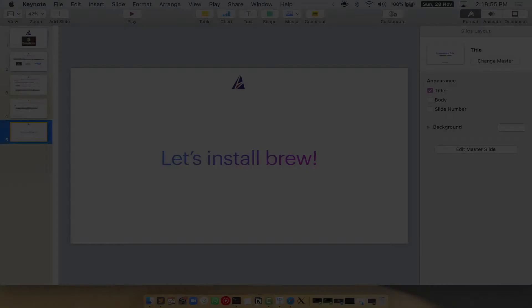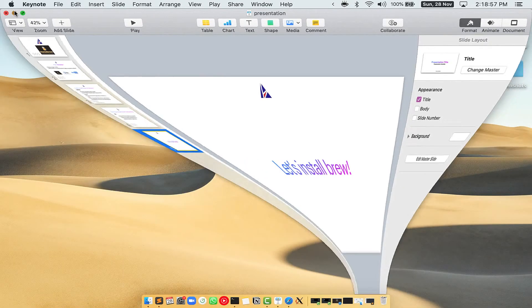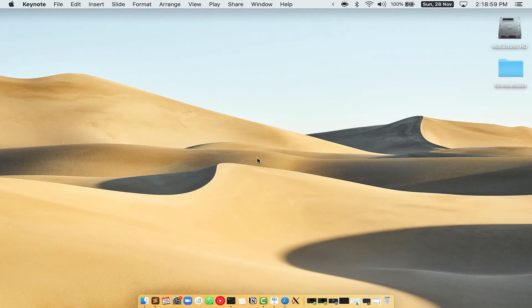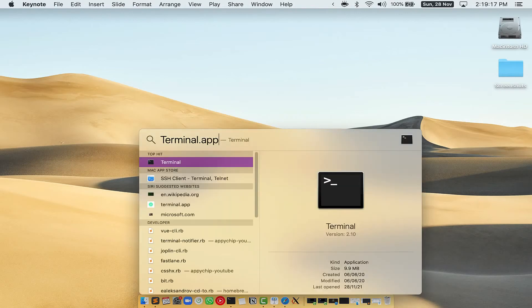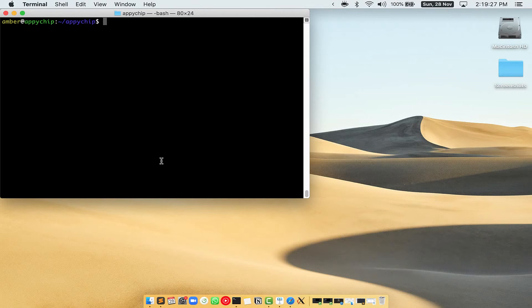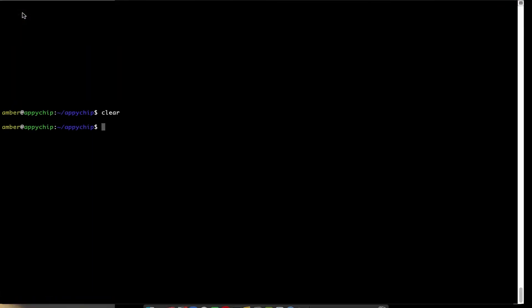Let me open my Mac here. First, you need to press Command and Space on your keyboard. This will open Spotlight Search on your Mac, and then you have to type terminal.app. You will see the Terminal app — simply double click on it to open Terminal. Let me maximize this terminal window.